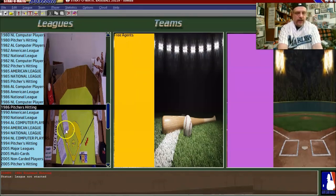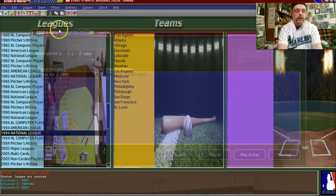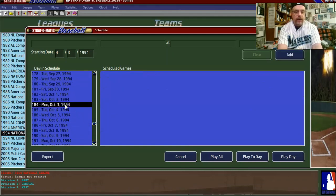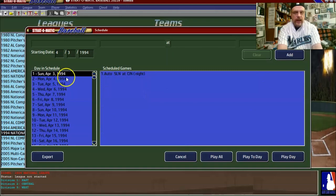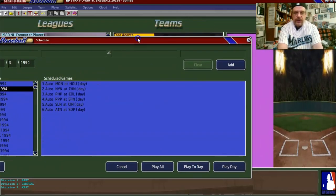In this video, I am going to be just setting that up. The first thing we want to do is go to the schedule and make sure that they have 162 games in here. Because if you remember, the 1994 season was a shortened season. The schedule runs from April 3rd to October 2nd, so it does have a 162-game season built in.